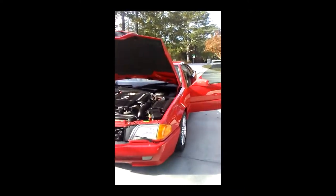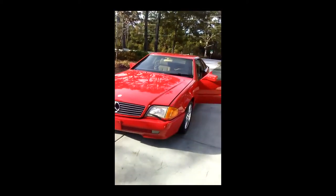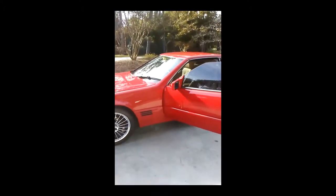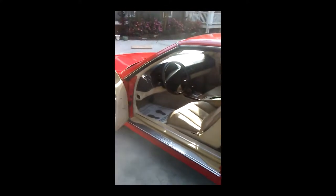1993 Mercedes. Full detail with ceramic coating — inside and out, wheels off, inside and out on the rims. Interior full detail.